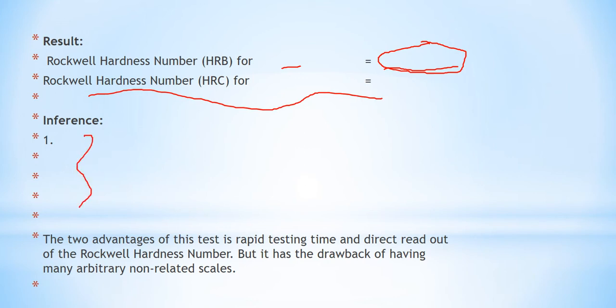For the inference, refer to the IS code for standard values of hardness number for brass and steel. Two advantages of the Rockwell test are rapid testing time and direct readout of the hardness number. However, a drawback is that it has many arbitrary, non-related scales.